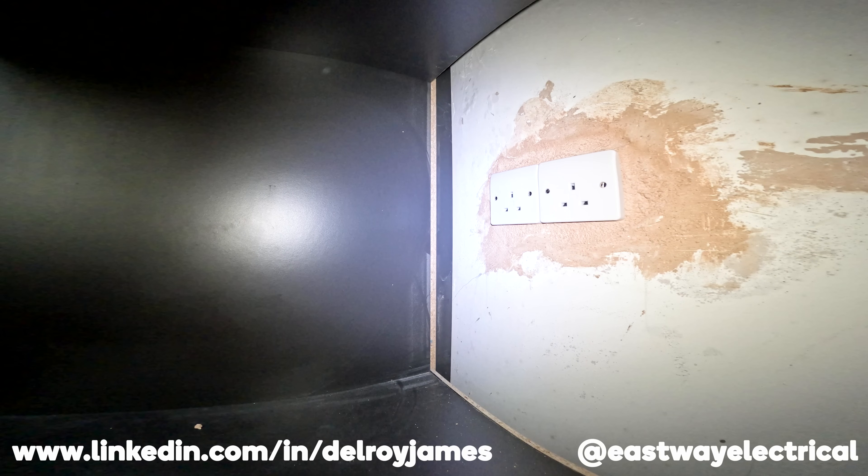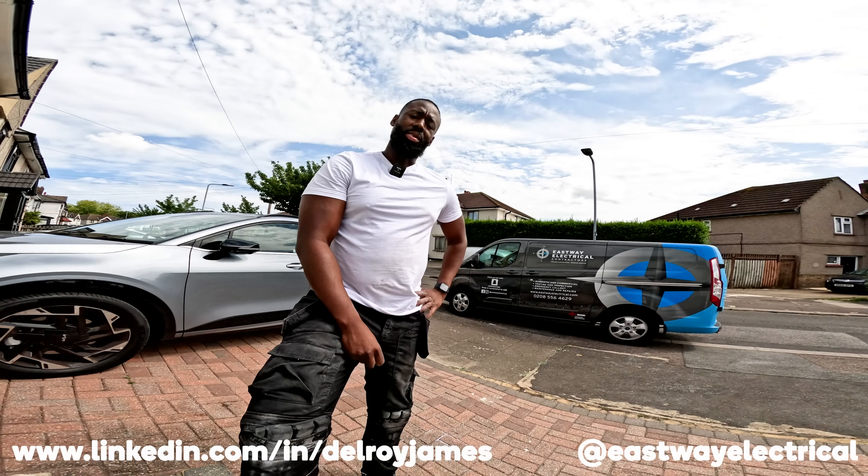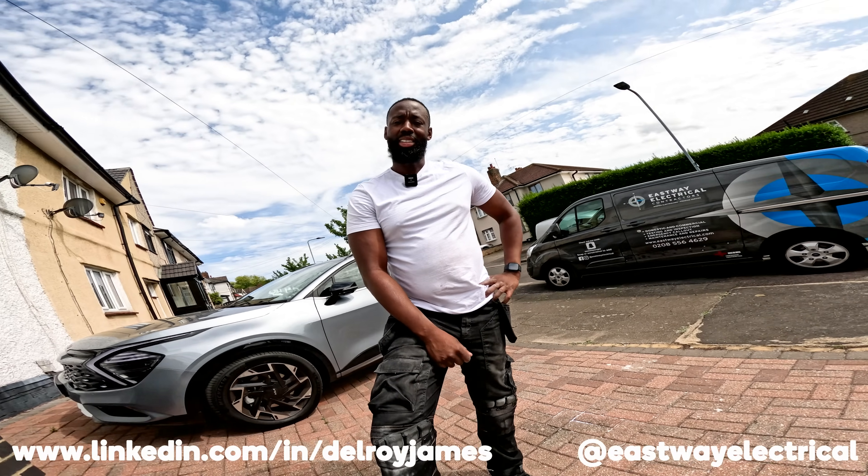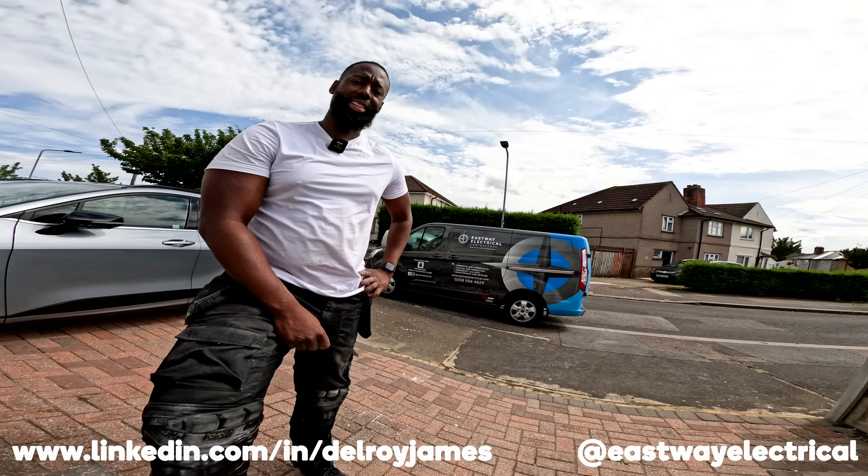Well done Dami. What do you reckon mate? Today was a long day — problem after problem. The thing is it wasn't actually a long day but the problems made it long.